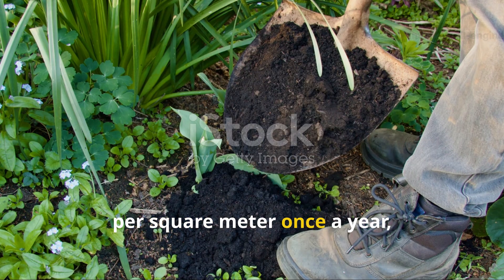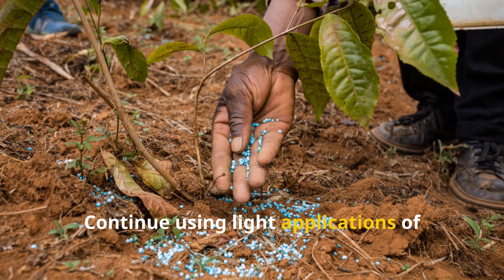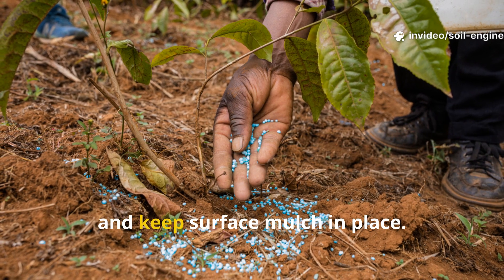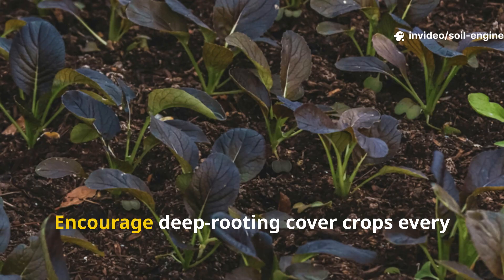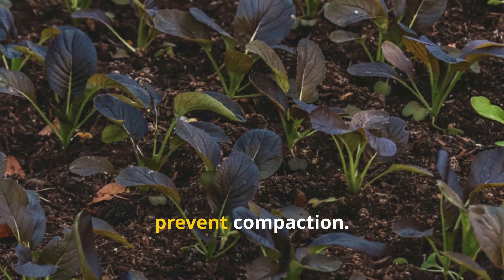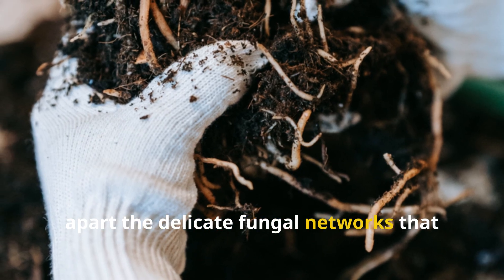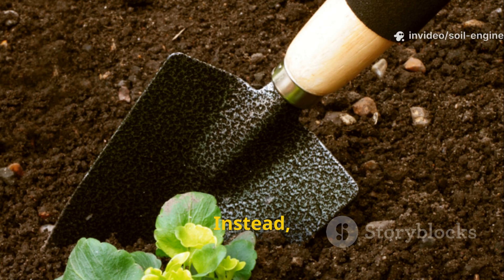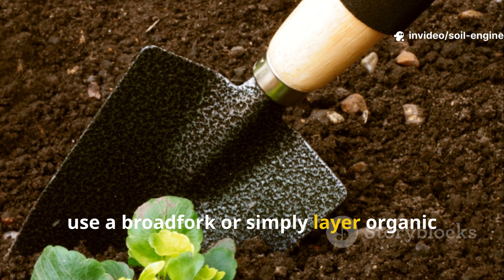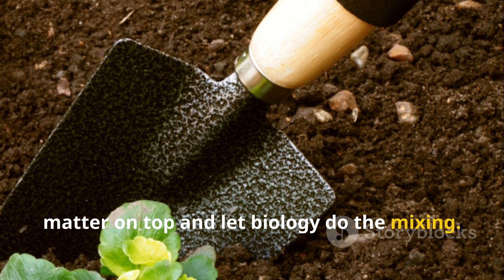Once you've achieved the transformation, maintenance is simple. Reapply compost at a rate of one kilogram per square meter once a year, ideally before planting season. Continue using light applications of gypsum every two years if your soil tends to recompact, and keep surface mulch in place. Encourage deep-rooting cover crops every third season to rebuild channels and prevent compaction. Avoid unnecessary tilling — it breaks apart the delicate fungal networks that maintain structure. Instead, use a broadfork or simply layer organic matter on top and let biology do the mixing.